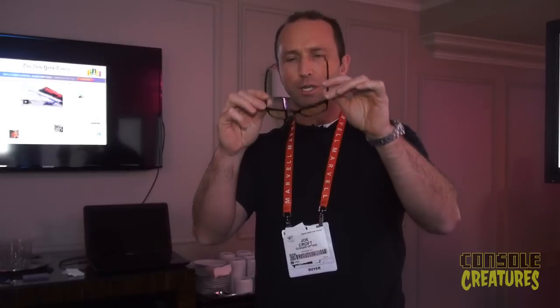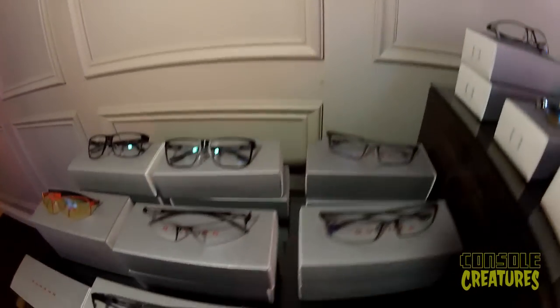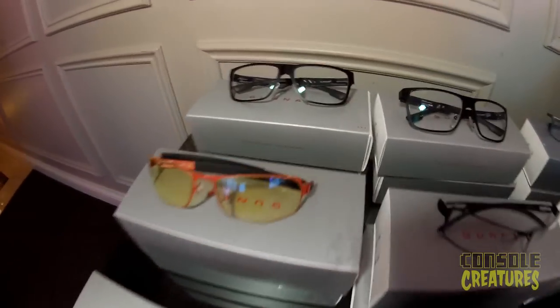Just real quick on the technology behind them. You do see the lens there — it filters out the high energy visible part of the spectrum. It's got anti-reflective, anti-glare coatings to help reduce that visual noise. And it fits real close to your face, so it protects your eyes from air currents that are going to dry your eyes out.